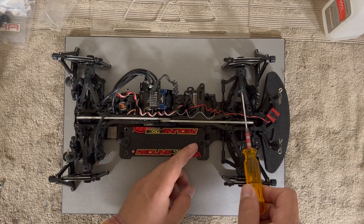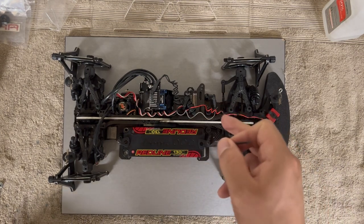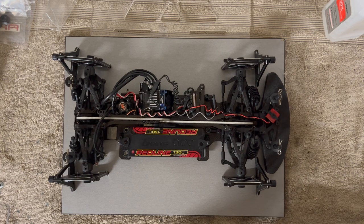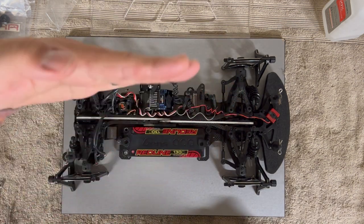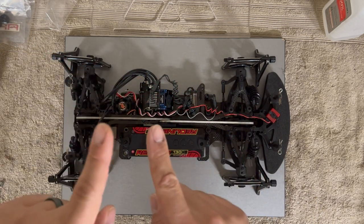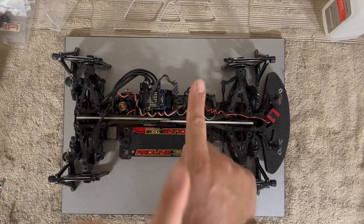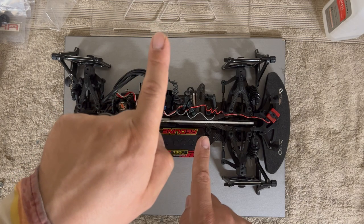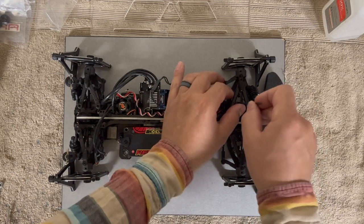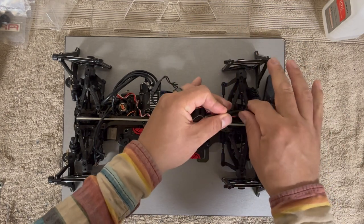I prefer drivers over Allen wrenches but in this case the Allen wrench is the best way to go. The front measurement showed the line was farther out, which means I need to open the top to bring the bottom close. It pivots in the center, so you do the opposite: to shorten the bottom, lengthen the top. To lengthen the bottom, shorten the top. Here I need to lengthen the top.